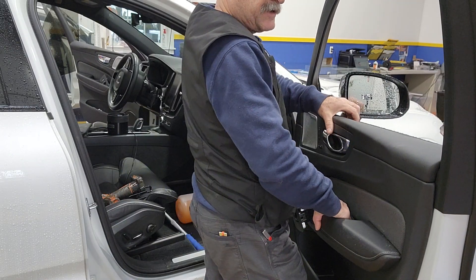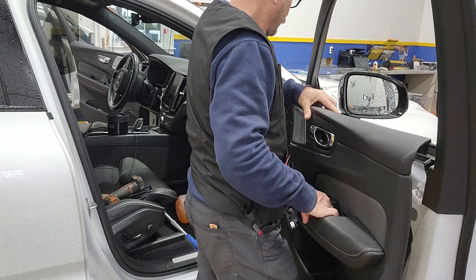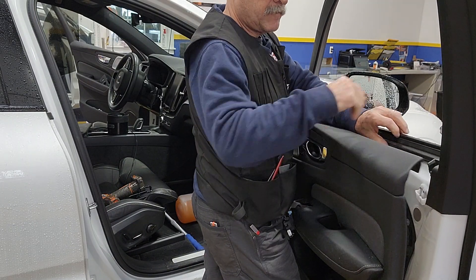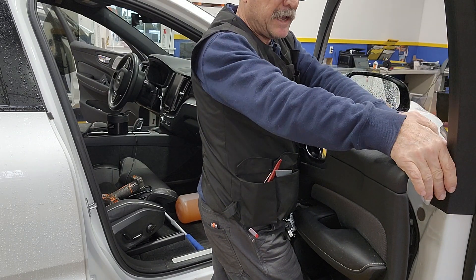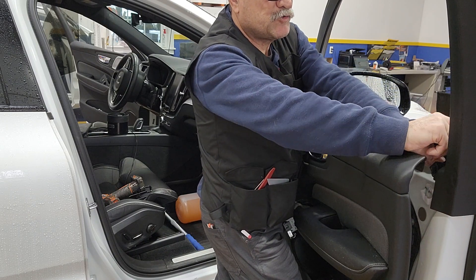Now it's lifted and comes off pretty easy. Remove the sweep — sometimes this little cap needs to be moved a little bit so that you can remove the sweep easily.